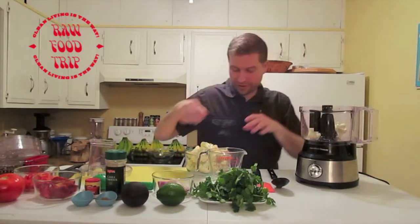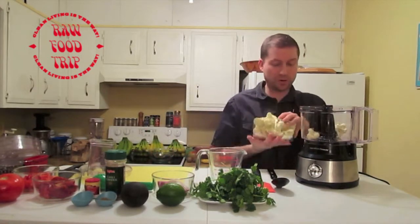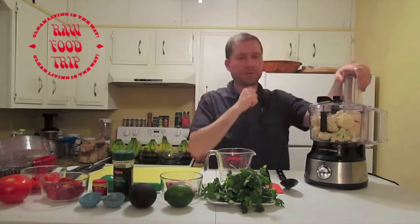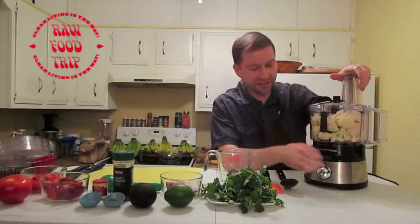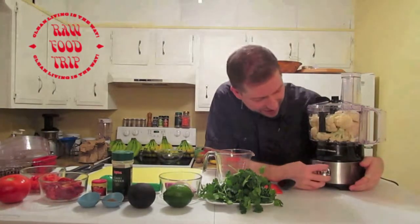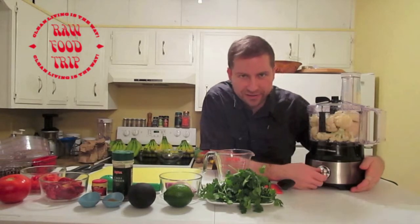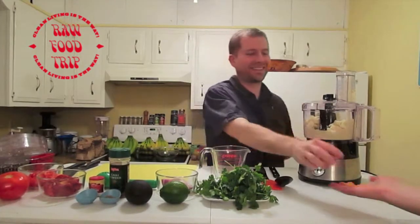I'm going to put all the cauliflower into the bowl. It had to be one of the ways to another. This has a pulse setting, and it has zero/off — which is just a round circle — and settings one and two.